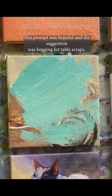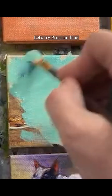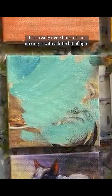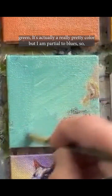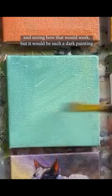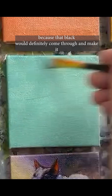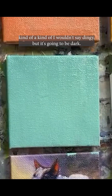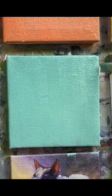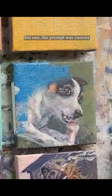This prompt was 'hopeful' and the suggestion was 'begging for table scraps.' Let's try Prussian blue — it's a really deep blue. I'm mixing it with a little bit of light green; it's actually a really pretty color. I'm partial to blues. I have thought about doing a black one to see how that would work, but it would be such a dark painting because that black would definitely come through and make it quite dark.